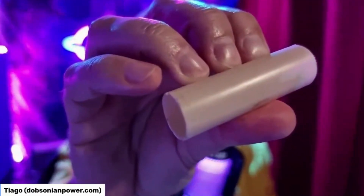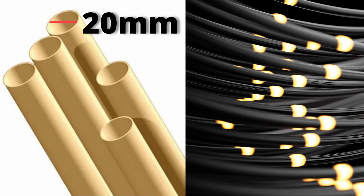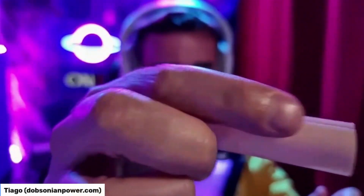I had this tube — it was a tube for electricity, one of those external tubes we have for electrical connections and so on. I just cut it vertically, and I can take it out.